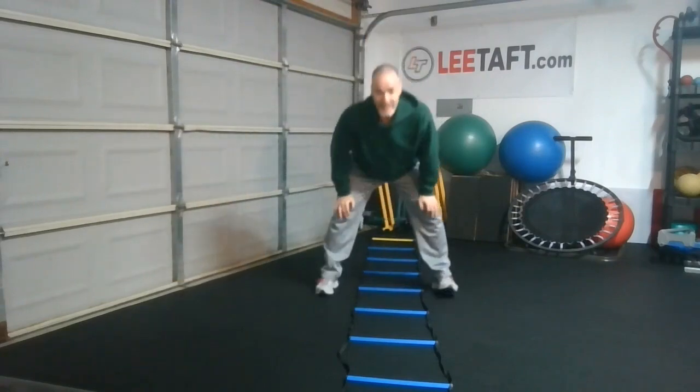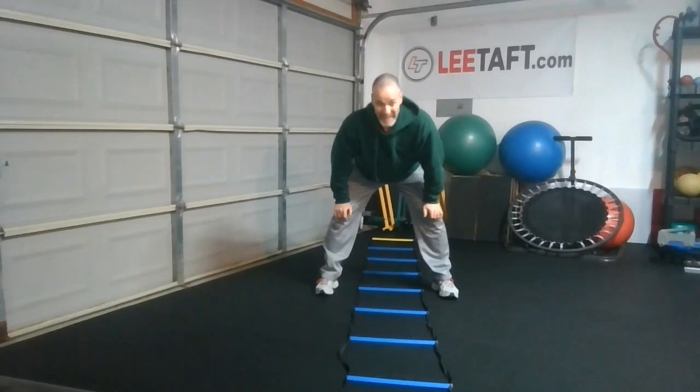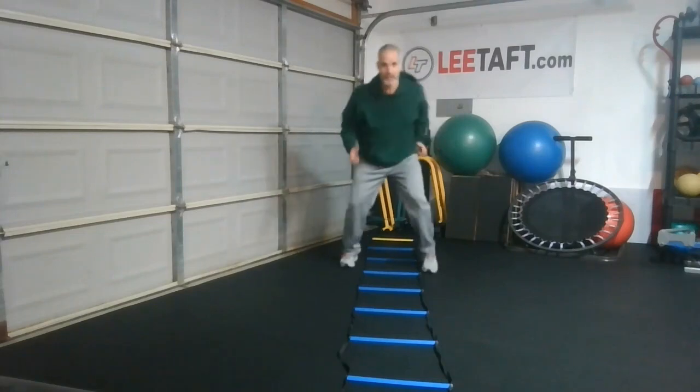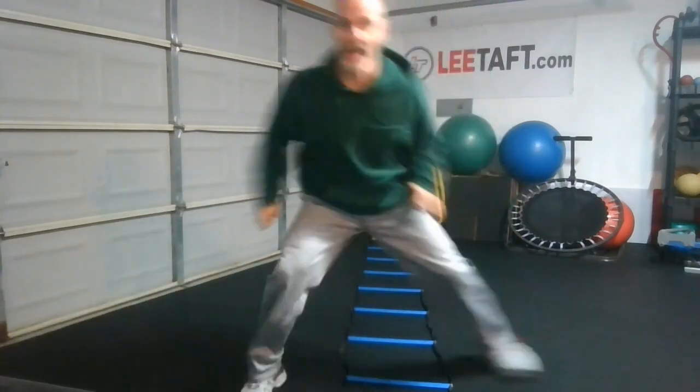The other way to do it is to stay on the outside of the ladder and simulate the same concept. I'm going to stay on the outside and just cut my feet — cut, cut, cut. That means I'm cutting from a breakdown position, and then I can explode in any direction.